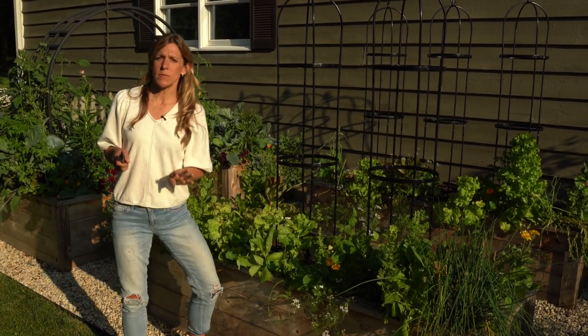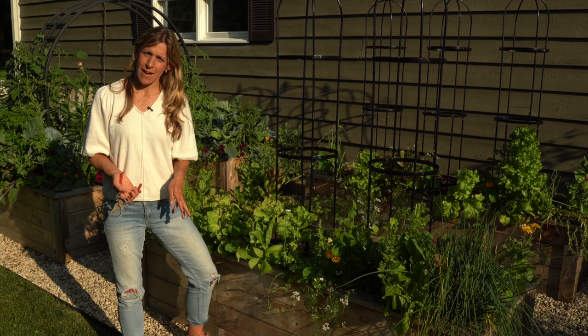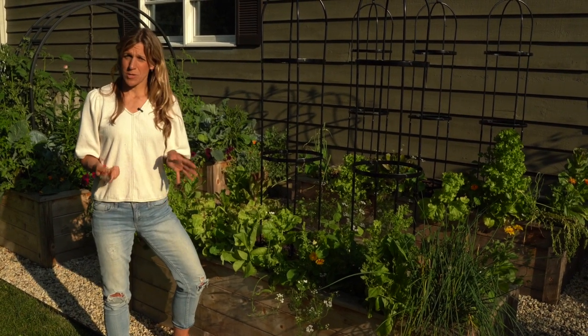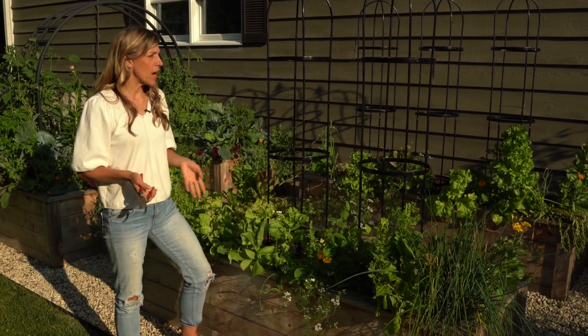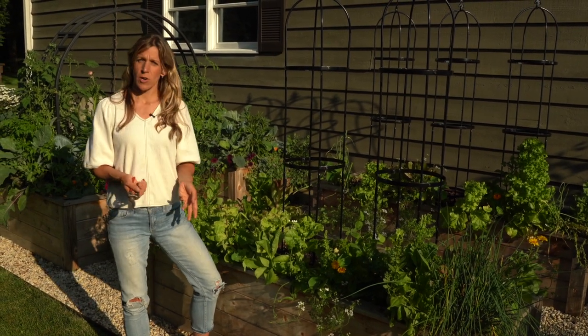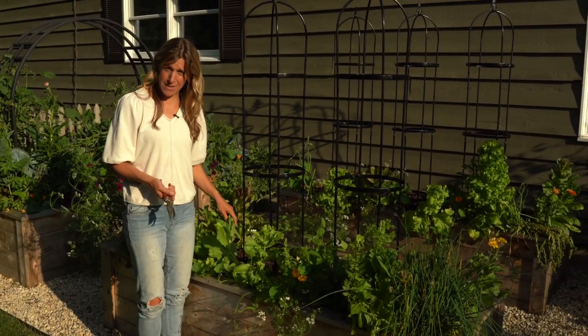So it is July and I am super late in transitioning this garden, but you know what I like to say — better late than never. I love experimenting in the garden and pushing my limits. As a mom of four kids and owner of two businesses, I come out here for a couple hours a week. So I do what I can and I want to encourage you to do that as well. I'm a little behind, but we're going to catch up fast.